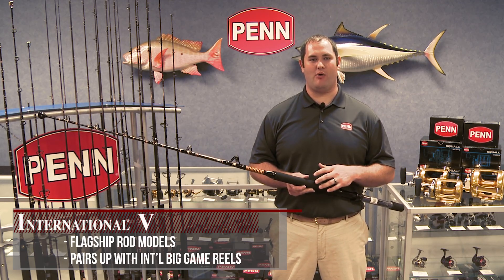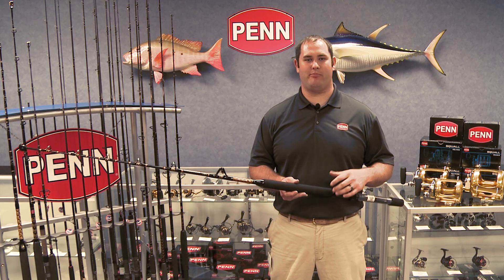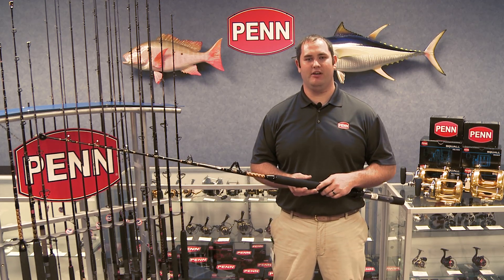Hi, my name is Cameron Hughes, Penn Product Manager, and today we're talking about the International V-Rods. This is our flagship rod series — this is kind of what we hang our hats on. This is what we put our international big game reels on when we go out trolling. Today, I want to explain the features, the different guide layout options you have, the different butt section options you have, just so you have a better understanding of this series next time you're in the market for a big game trolling rod.